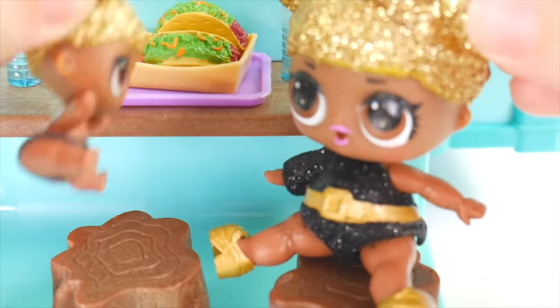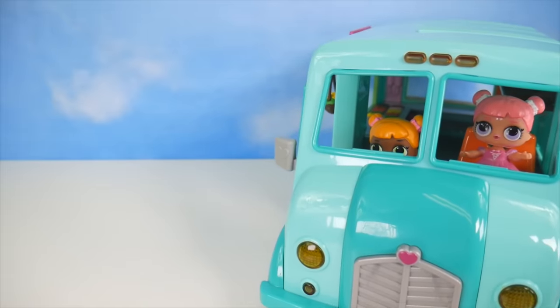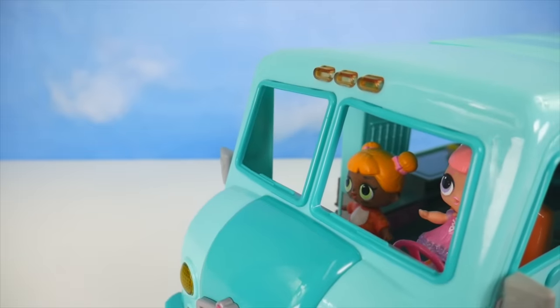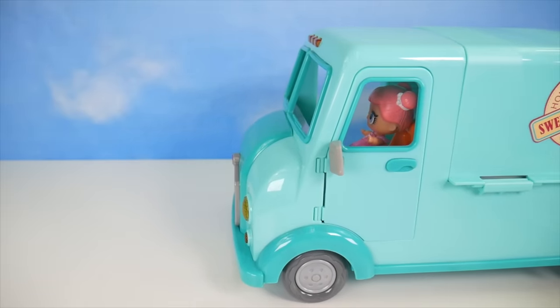Come on, Little Queen Bee Manners. What do you say? Excuse me. What do you think, Baby Cat? Does this look like a good spot for our food truck? Maybe down a little further. Okay, you let me know. We just want to find a perfect spot for our sweets and treats.